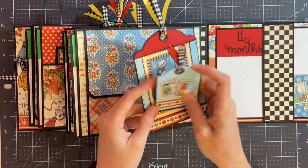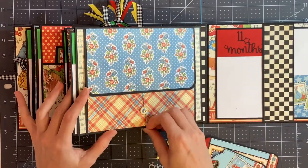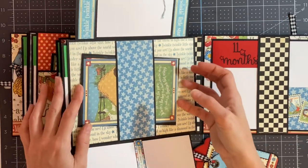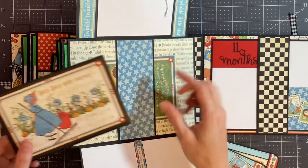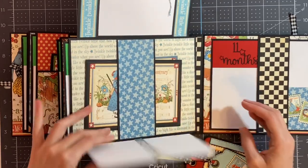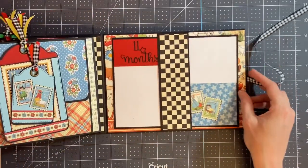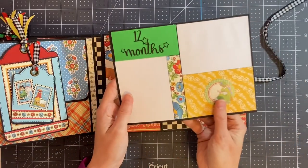There is the journaling card and the tag for the photo. This flips up for a photo and flips down for two small photos. Behind the belly band is another one of those cut apart cards for journaling, and I've added another one with room for a photo. In the back cover, there is another belly band with the month eleven and month twelve photo mat.